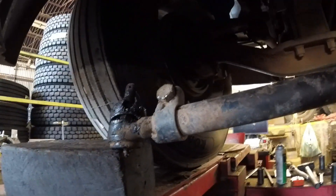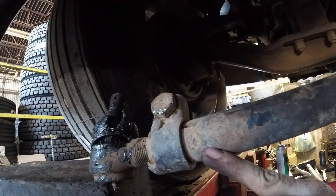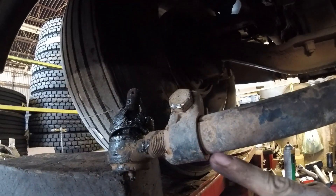This one's being stubborn and doesn't want to come out, so we're going to heat right here on the end. When we heat this up it'll open up and release the tie rod end.